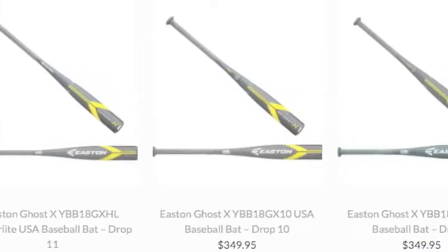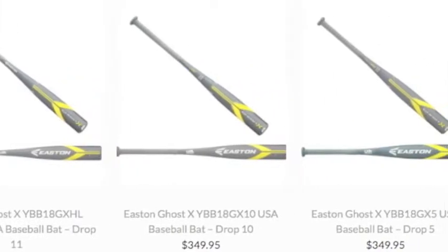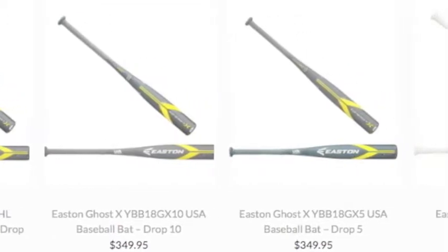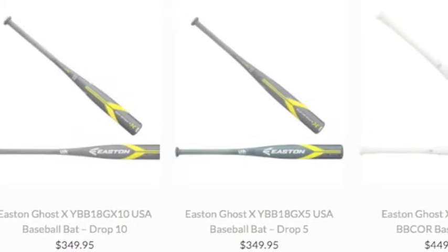When you add the 2018 Easton Ghost X to your arsenal of bats, the only telling of where your game will go is up. Take one practice swing with this, and you will see its greatness.